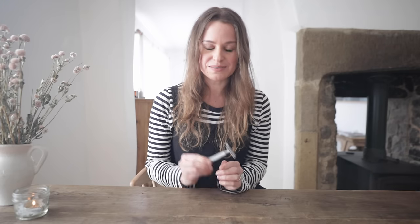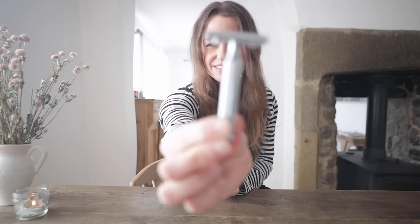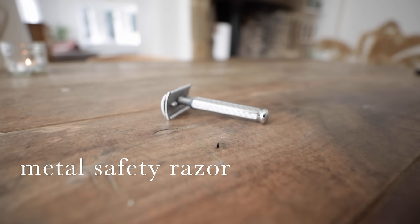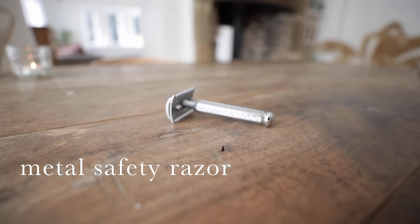Swap number one — a metal safety razor. I heard really mixed reviews about these and a lot of people find them too sharp so they take their skin off with them. I have never found that at all. I absolutely love this thing. Highly, highly recommend making this switch. I will leave a link to everything that I'm going to talk about — just the stuff that I personally own — in the description for you.